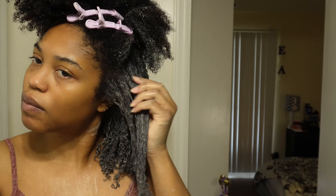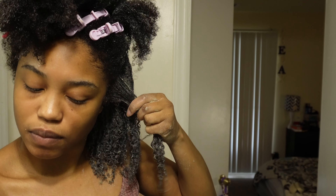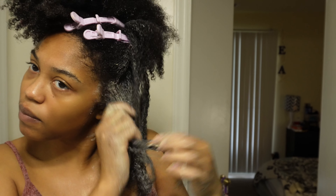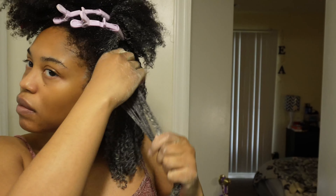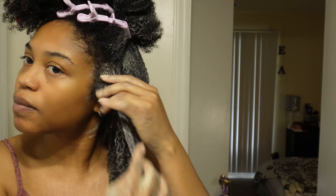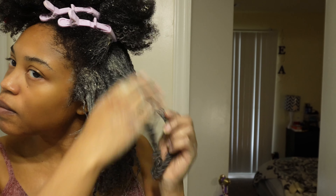As you can see me applying the mask, I'm definitely focusing on getting the roots all the way down to the ends of my hair. I want to make sure I'm getting every part so that it's all uniform — all moisturized, all together. The application wasn't hard; if you know how to section your hair, just go through each section and it'll go pretty fast.